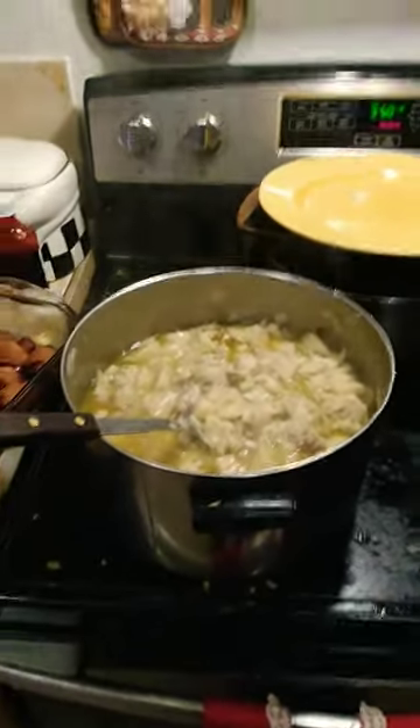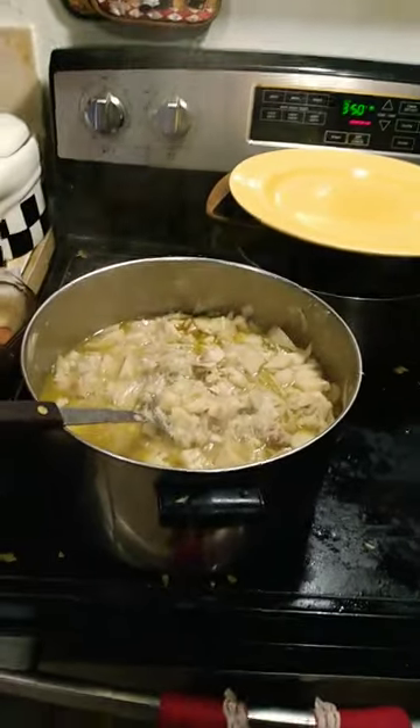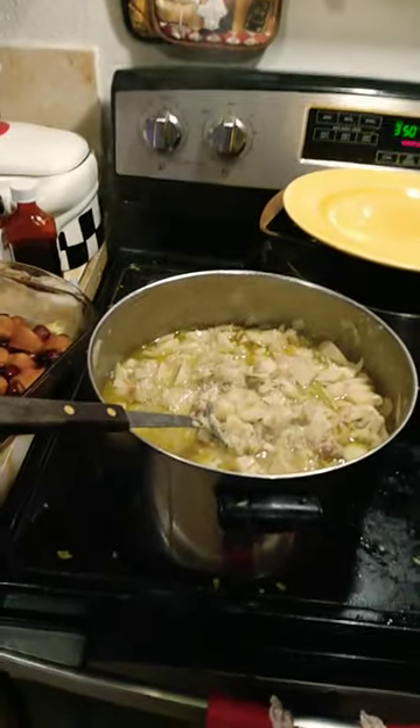Or you can go to the store and buy cans of heart of palm, and it's basically the same thing. Thanks for watching, check out my page and subscribe.